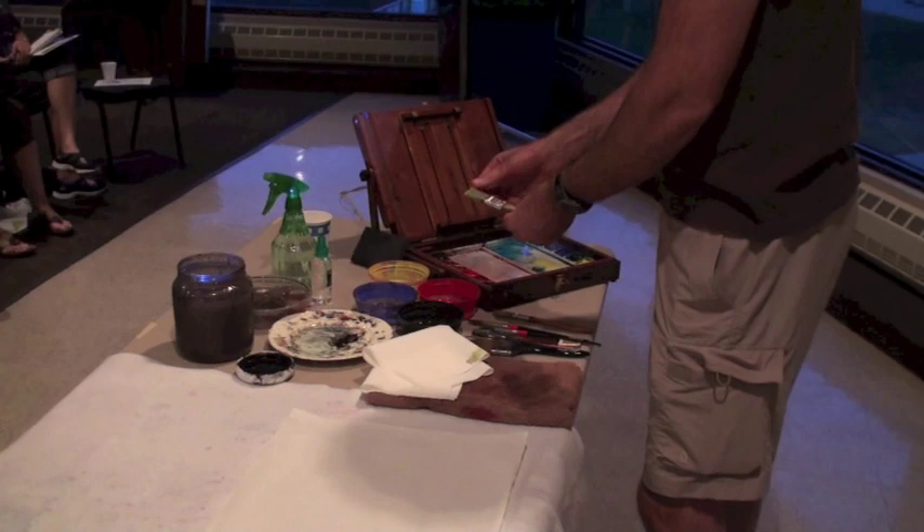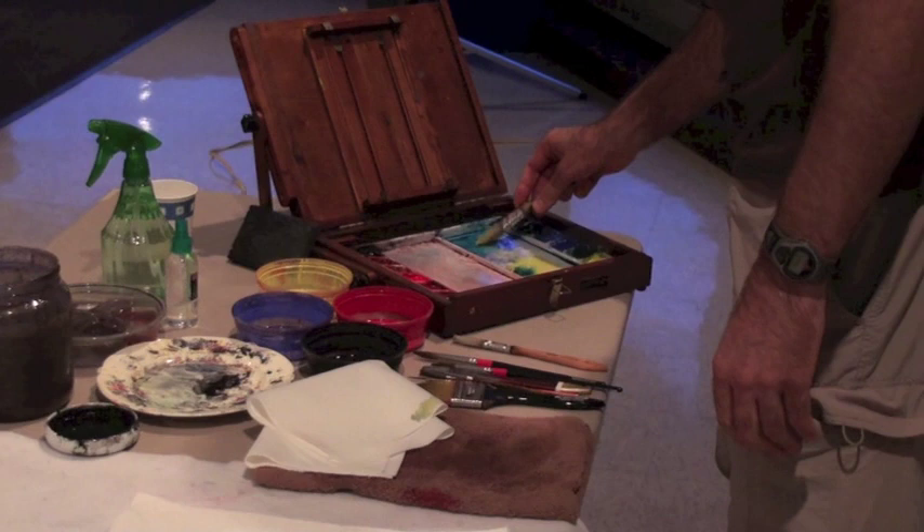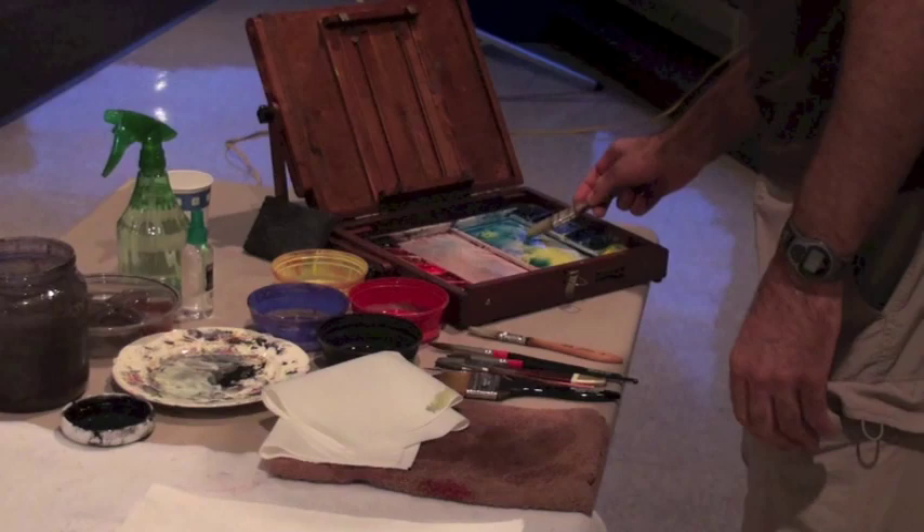On the sides of the brush I'm going to put some blue — I'm just grabbing some Antwerp blue here — and I'm going to mix that in, and of course that's going to make green. We'll just see what happens.